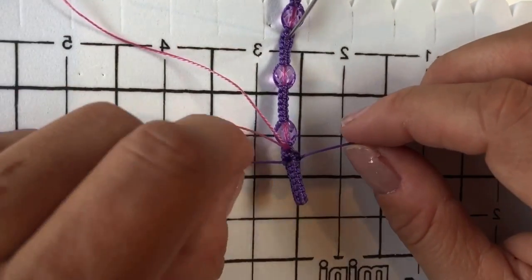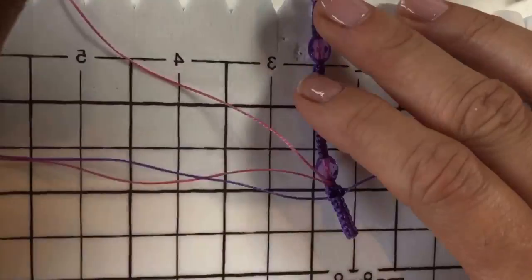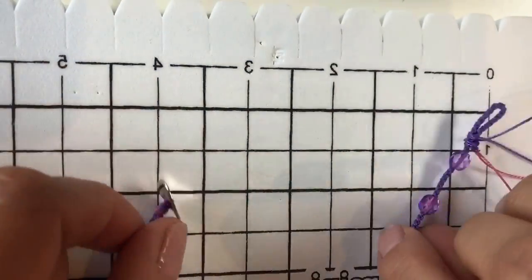Pull everything really nice and tight, pushed up as high as possible against that last bead. That has now made the loop we use to fasten the bracelet. To finish off the threads, use GS Hypo cement — put a little glue on the last knot and a tiny bit where the middle threads come out of the knotting, then leave to dry for 5–10 minutes.